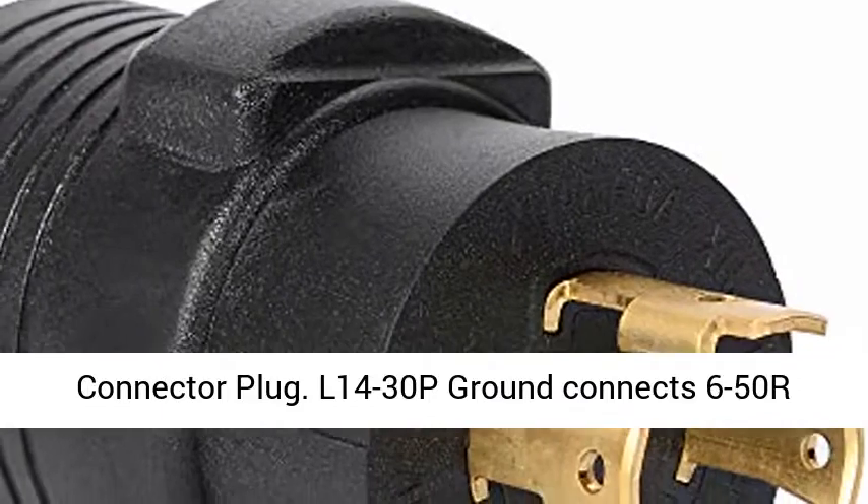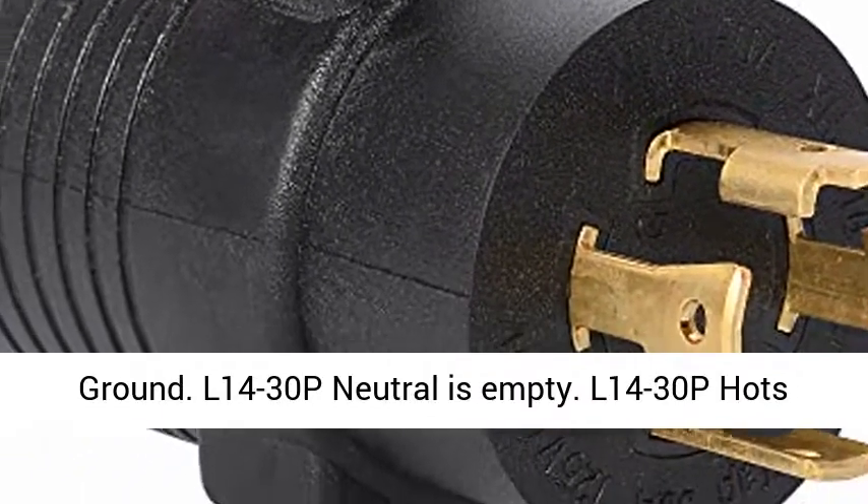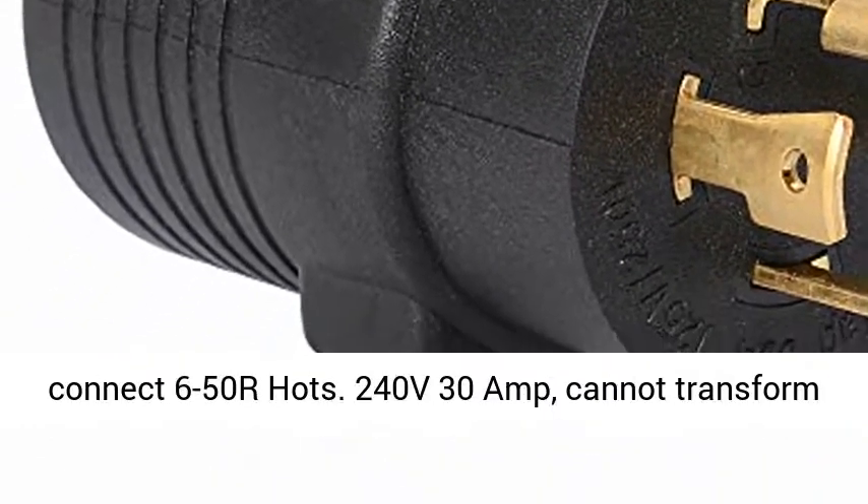14-30P Ground connects to 6-50R Ground. 14-30P Neutral is empty. 14-30P HOTS connect to 6-50R HOTS.